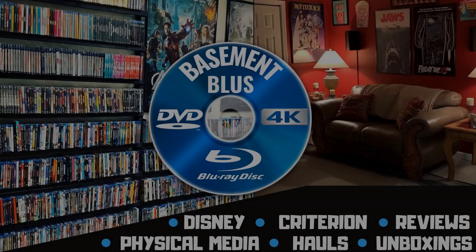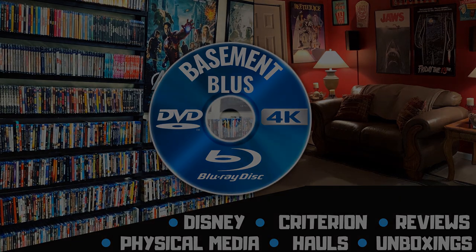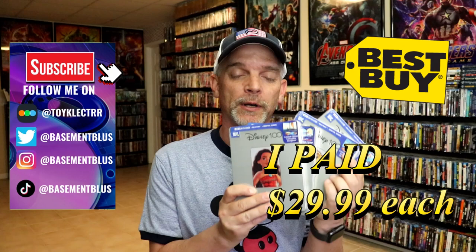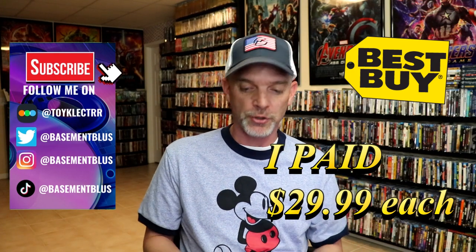Hey, Tony here. Today I'm going to do an unwrapping of four new Disney 100 Steelbooks, so stick around. I've received my order for four new Best Buy exclusive 4K Steelbooks for these Disney 100 titles, and I thought I would take time today to unwrap them for you and show you what I've got.